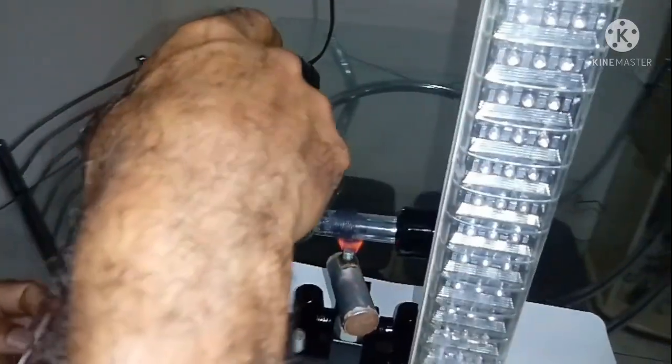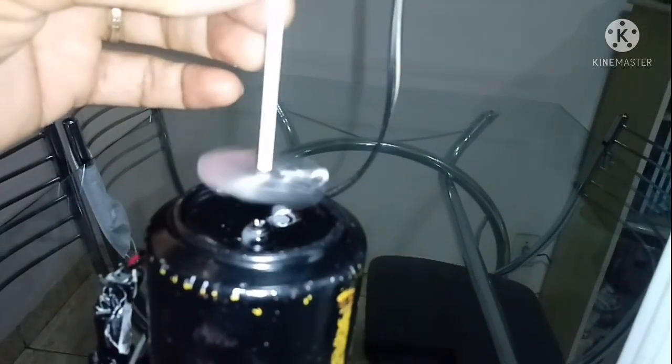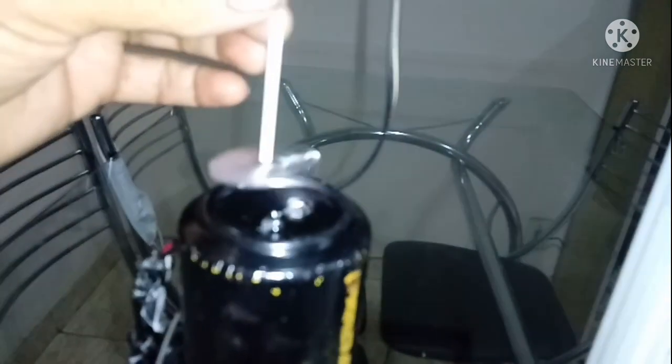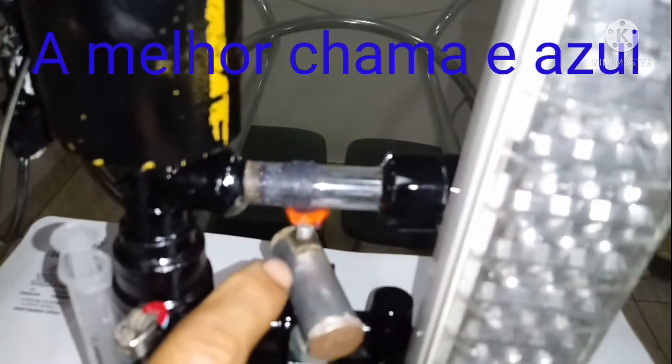Aqui também tem que ter esse furinho — o ar tem que sair, que ele bate com muita força. Aqui fica geladinho. Bem geladinho. Esse fogo aqui, eu gostaria de aumentar ele um pouquinho mais e dar mais potência. Mas tudo bem, eu acho que está melhorando a situação.